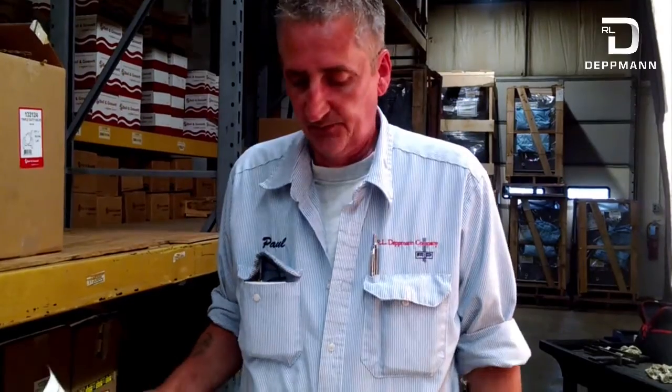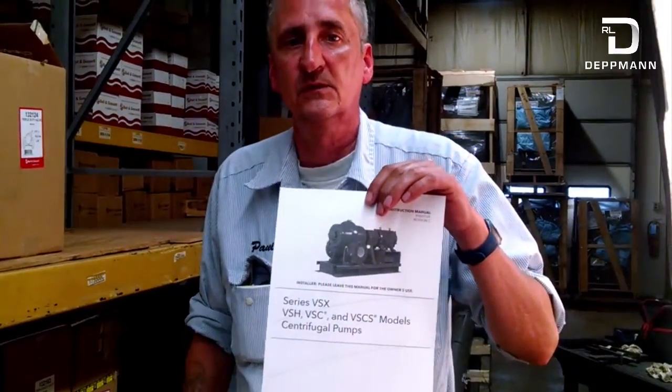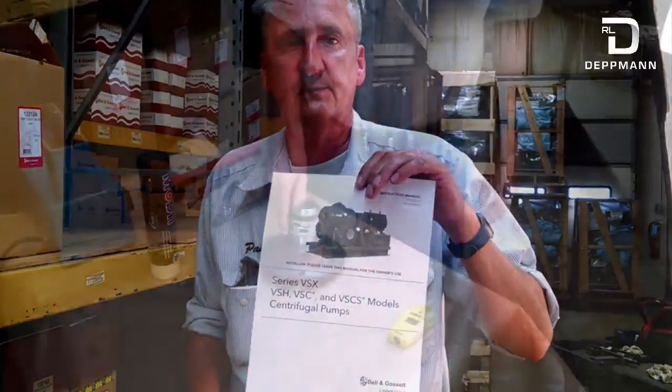Hi, I'm Paul Starkey with the RL Detman Company, the Startup and Warranty Department. In this video we're going to be showing you how to replace a seal and bearing on a VSX pump. In the previous video we took a seal and a bearing out, and now in this video we're going to actually replace the seal and replace the bearing and put it back into the pump.